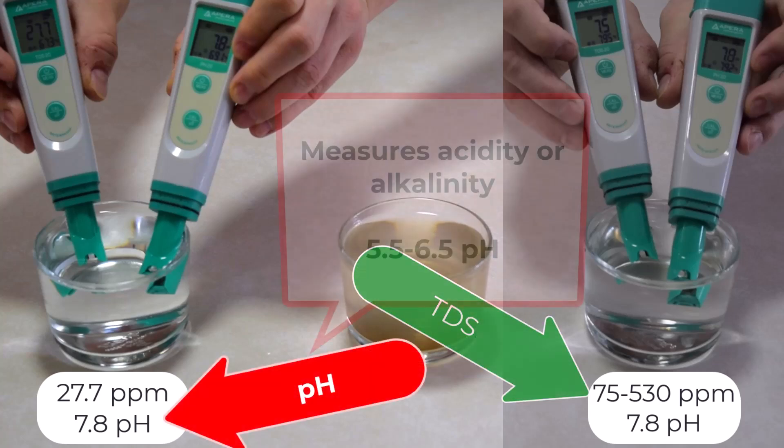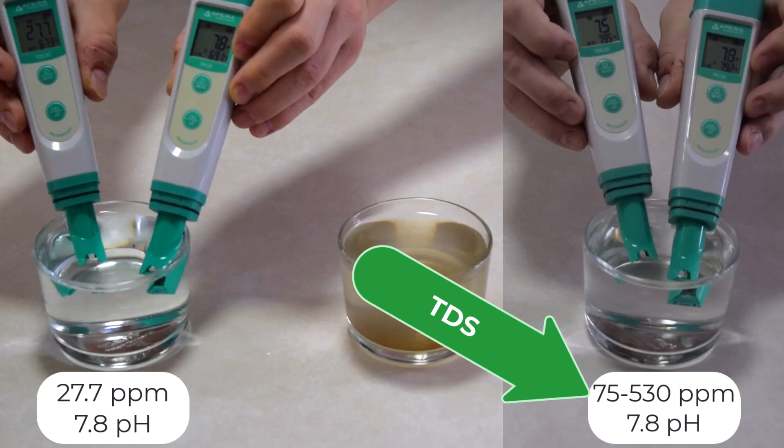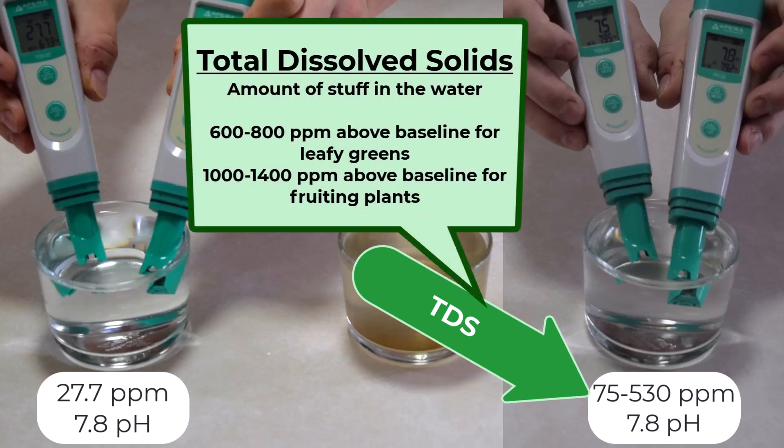We'll start with pH. pH tells us how acidic or alkaline the water is. Most plants prefer between 5.5 and 6.5. Outside of that, nutrients can become unavailable even if they're present in the water, or you can get root rot. TDS, or total dissolved solids, is measured in ppm—parts per million.